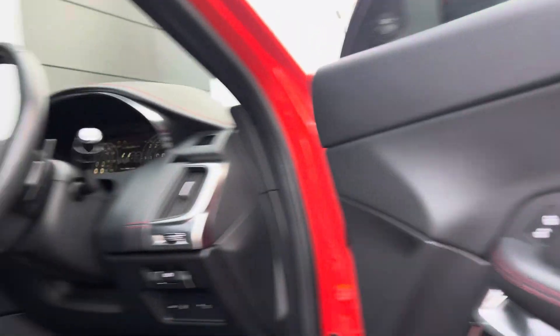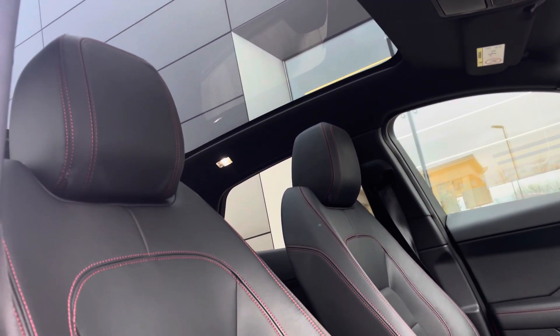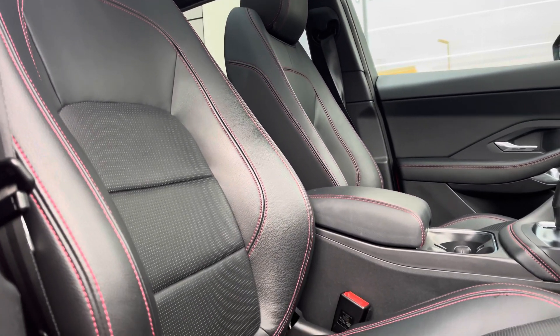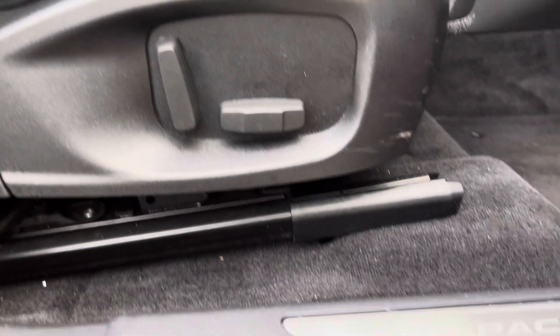Upon entering the cabin you are greeted by stunning ebony leather upholstery with red contrast stitching, pairing perfectly with the black headlining as well as the door and dash inserts, leaving the cabin looking sleek and stylish. Brightening up the car, we also have the fixed panoramic sunroof.